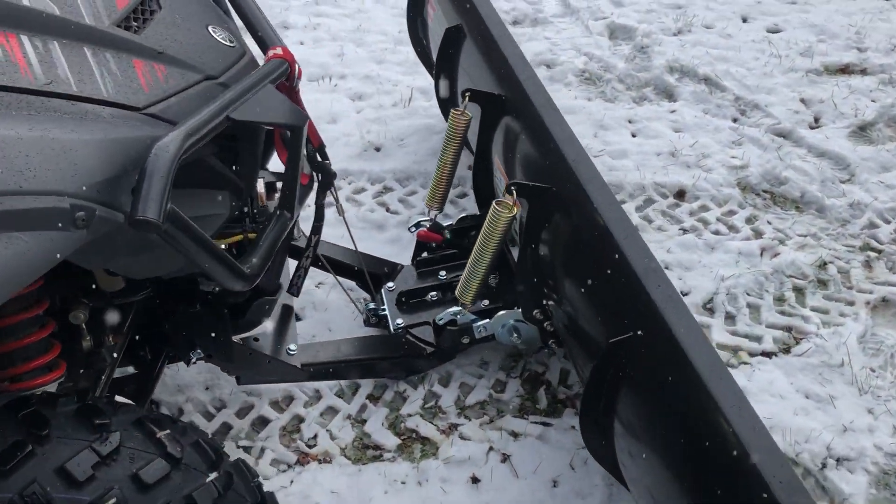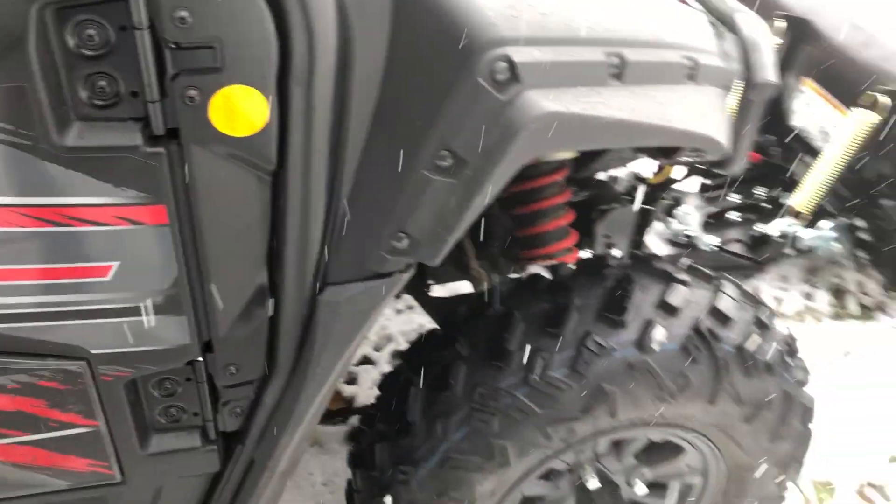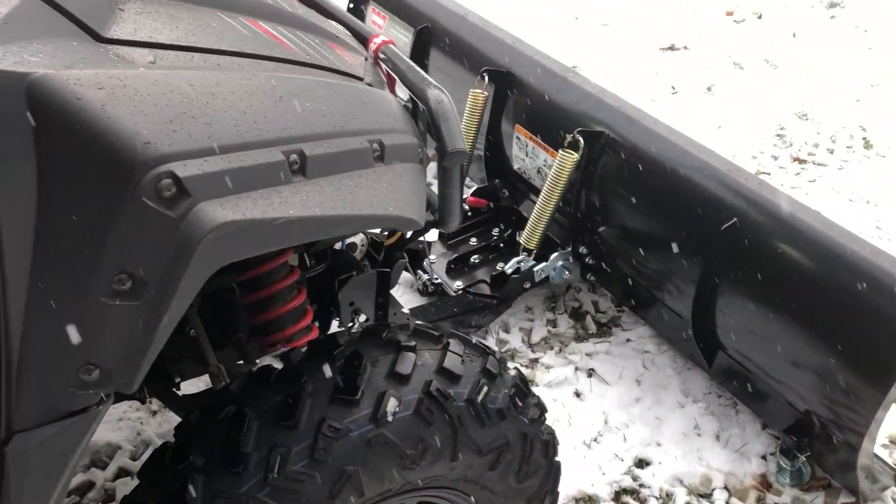The next accessory install I'm going to do is the skid plates — full skid plates from Yamaha underneath. Nice thick poly skid plates, so make sure to check out that video.